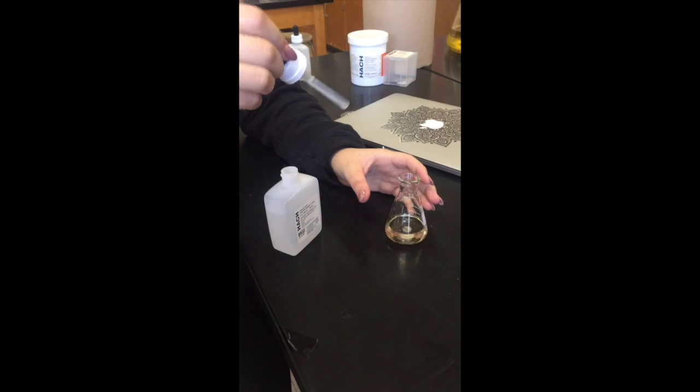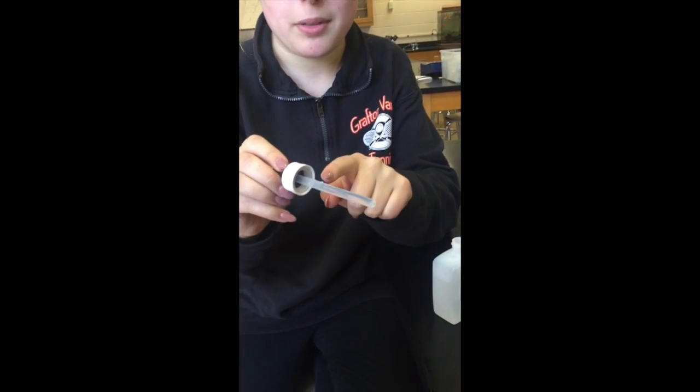Next, swirl, making sure that it's evenly distributed. Add two milliliters of sulfuric acid solution by twice filling the dropper pipette to the one milliliter mark.